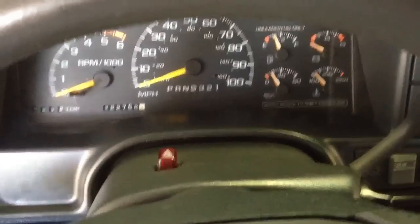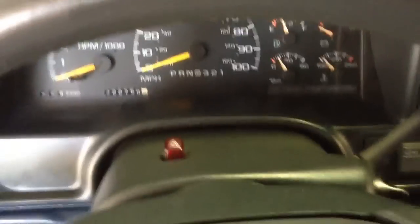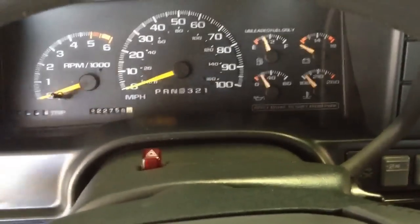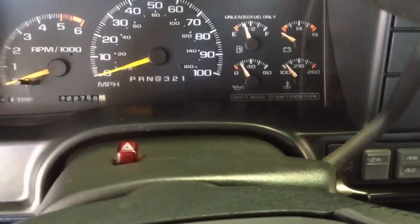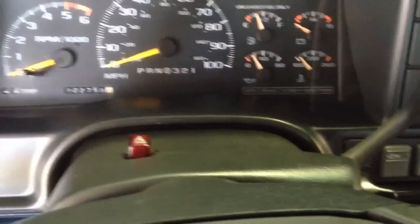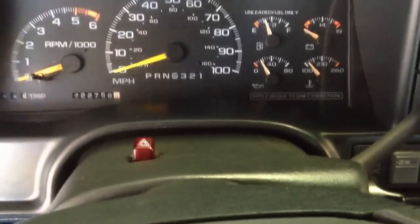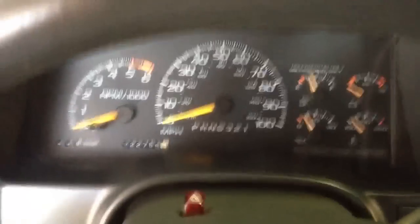This is a 96 K1500 4WD Suburban. I'm going to show you how to take out the lock cylinder key without doing all this mumbo jumbo. These guys got you pulling steering wheels, airbags, shrouds — you don't have to take any of that off. There's AAA Auto and all this nonsense. It's this easy to do.